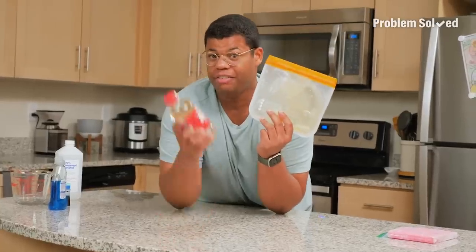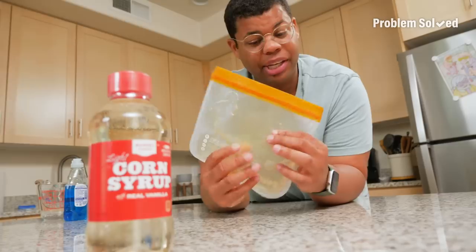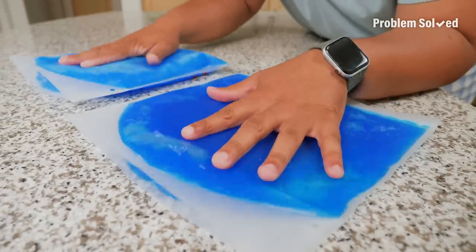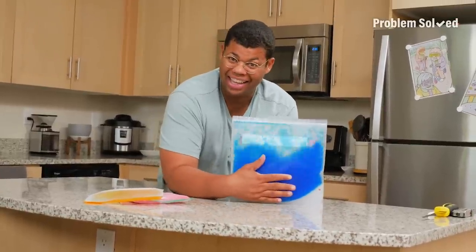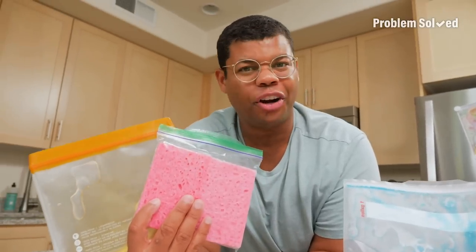A non-toxic alternative is to make a gel pack with light corn syrup. This is a safe option for kids because if it does leak, it's just sticky. For lunches, freeze some wet sponges — if they thaw, they won't leak. After some time in the freezer, we have our gel ice packs. If you want it a little more firm, just add less alcohol. I definitely recommend keeping an ice pack like this on hand for injury and fatigue. Non-toxic packs like these are great for lunches.